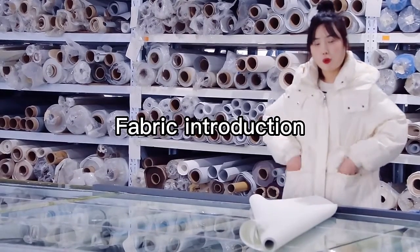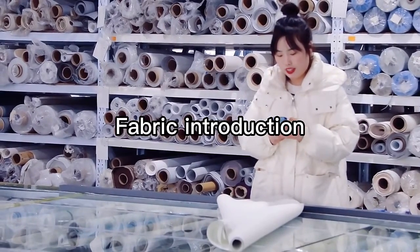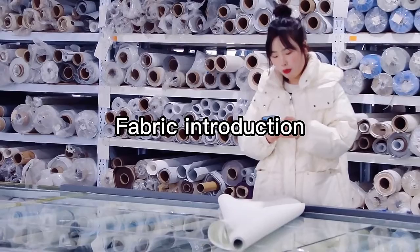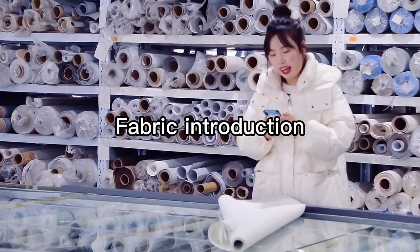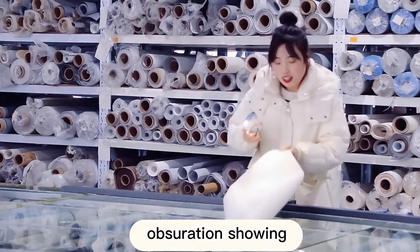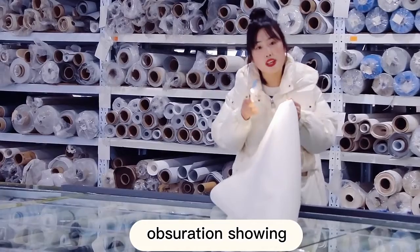This is the foreshading fabric. Now we can use our iPhone to try it. We can turn on our lights and the light comes through the fabric.